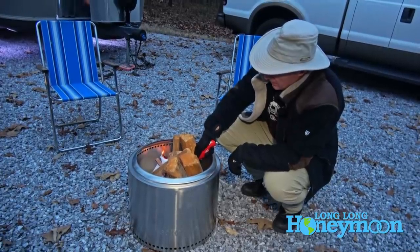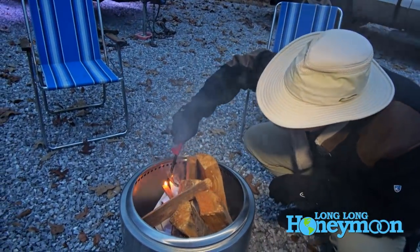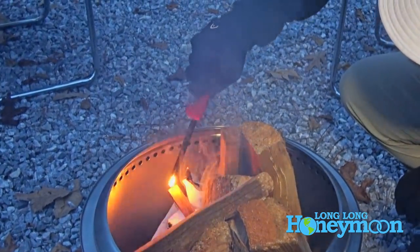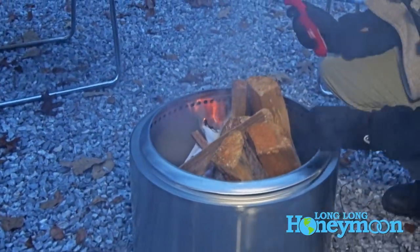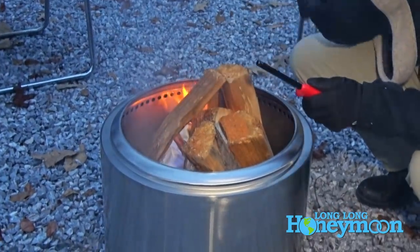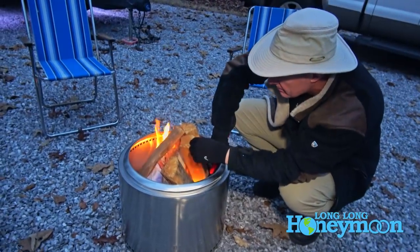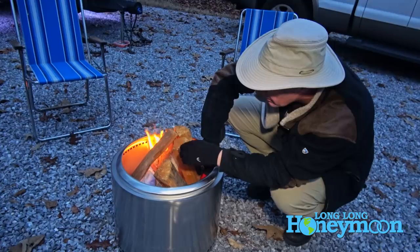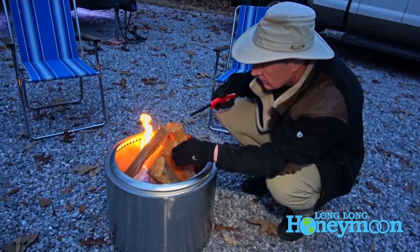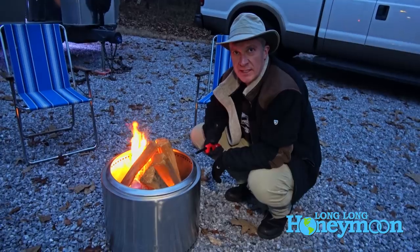I'm just lighting the paper underneath the wood. I'm lighting our little fire starter. Let's see what happens here. We have flame! Yoga fire — it's an old Street Fighter 2 reference for those of you who played video games in the early 90s.